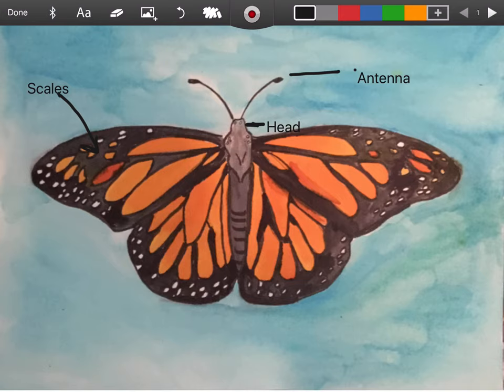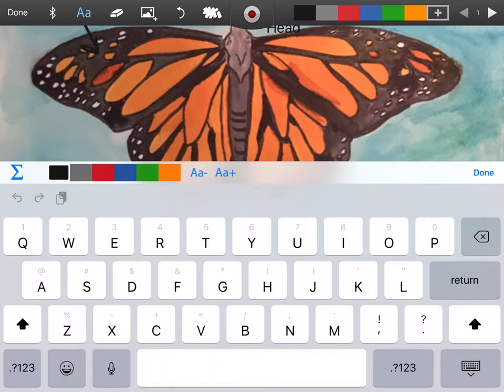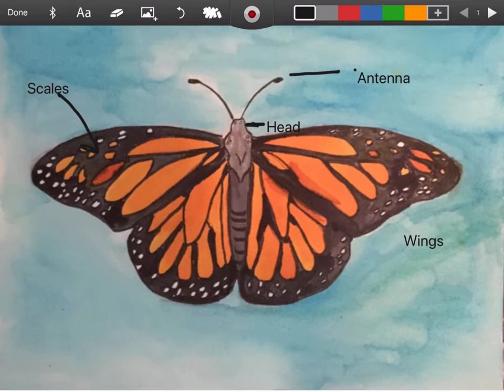So we've got our antenna and we need to do our wings. We know what wings are. And we're done with wings. So you should have your antenna, your head, your scales, and your wings labeled.